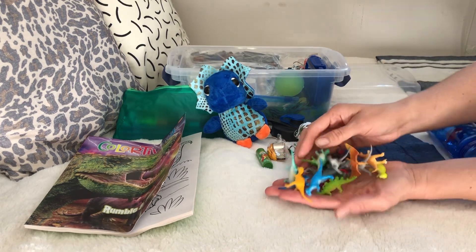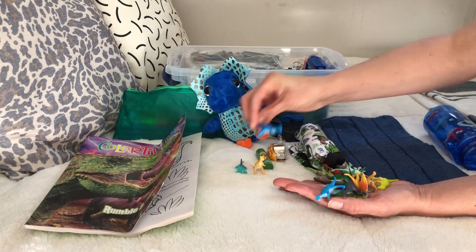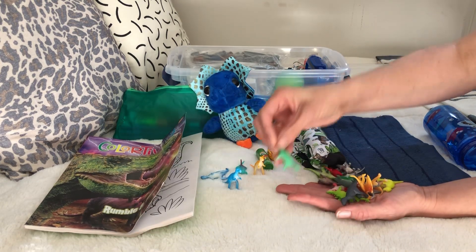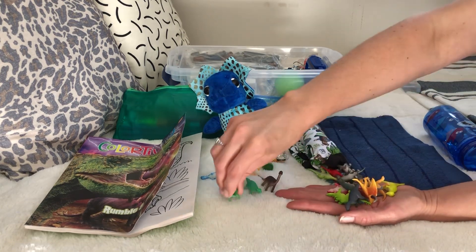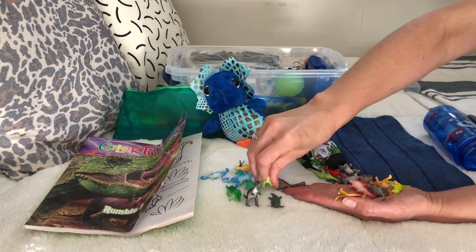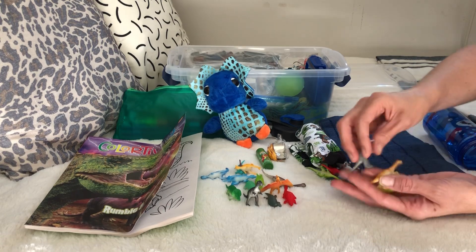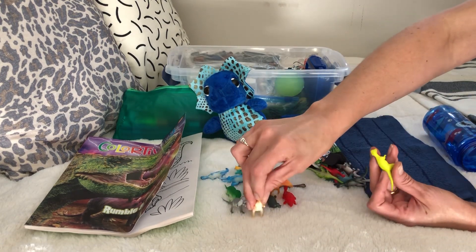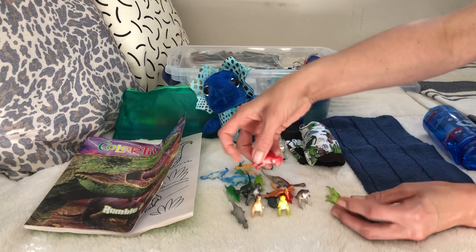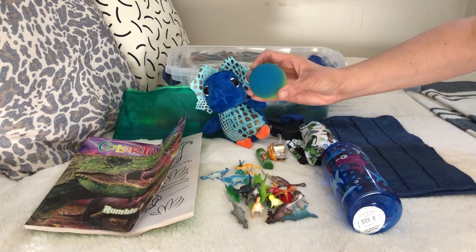We have Lego dino mini figures - they're a whole bunch of little tiny dinos. I made sure there were no repeats in each box, so there's just a whole bunch of them, all different kinds. Hopefully he has fun playing with them. They were around eight dollars and I had enough to split them up to four boxes, so it's two dollars a box for the baby dinos.